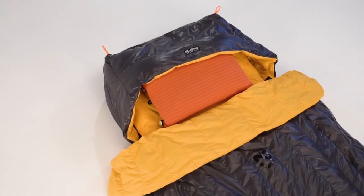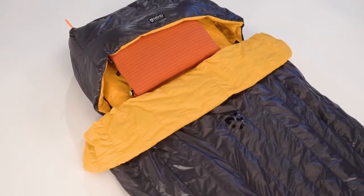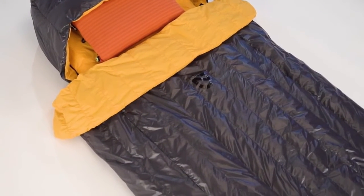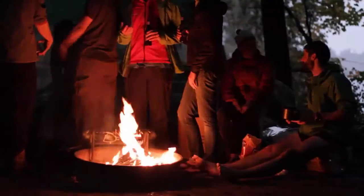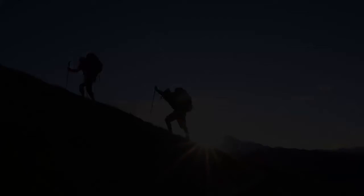For those looking for the ultimate in ultralight comfort and luxury, Tango and Tango Duo sleep systems are a remarkably warm and cozy solution for minimalists. And like all Nemo products, your Tango comes with a lifetime warranty, so it will last with you through years of adventures.